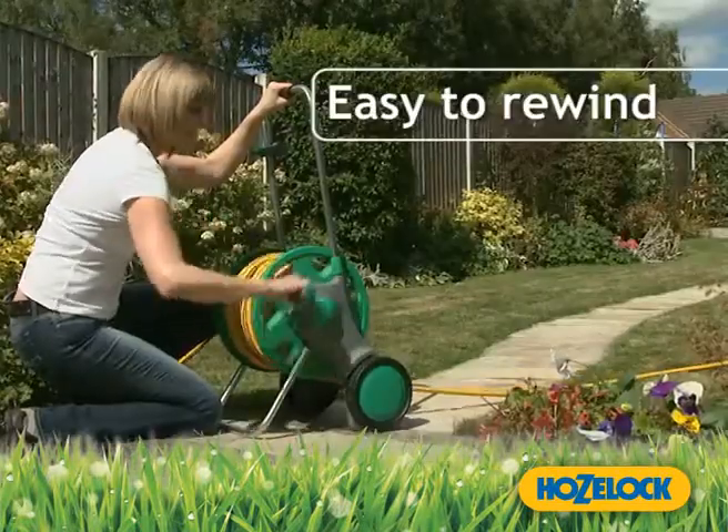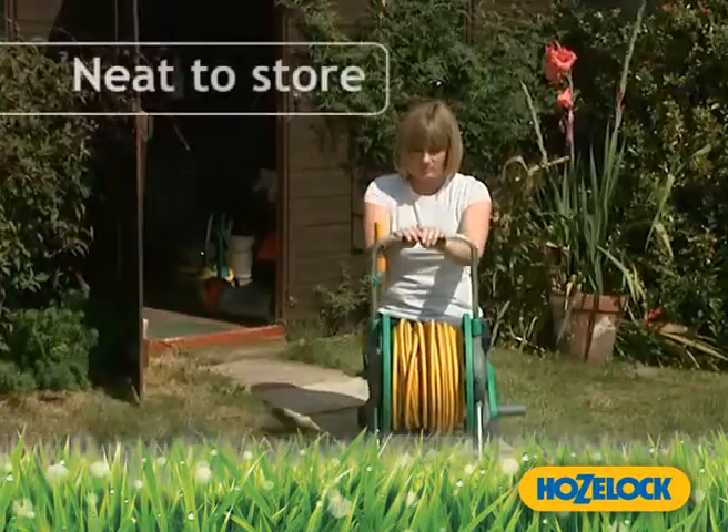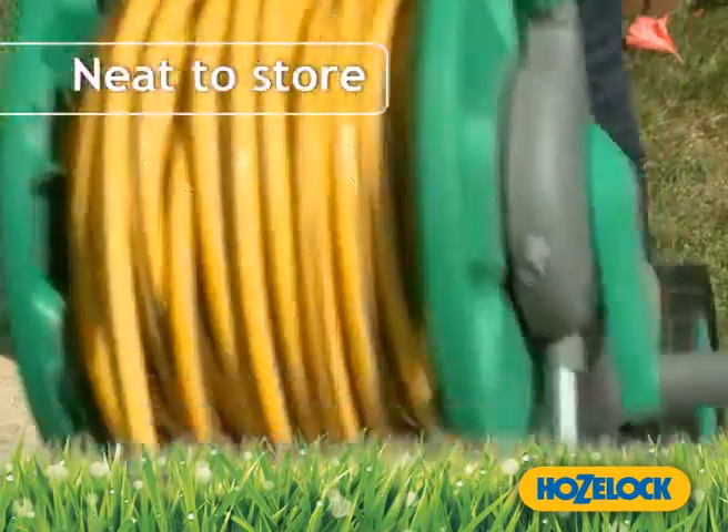The specially redesigned drum and handle ensures an easy and comfortable rewind. For neat and easy storage, the towing handle can be pushed down.